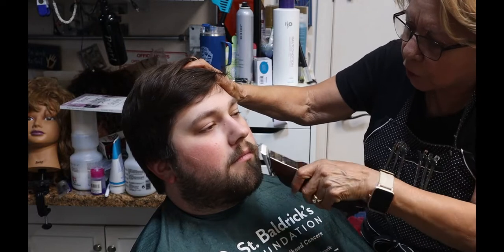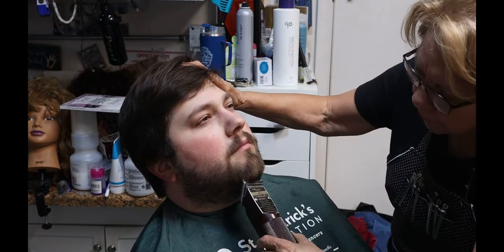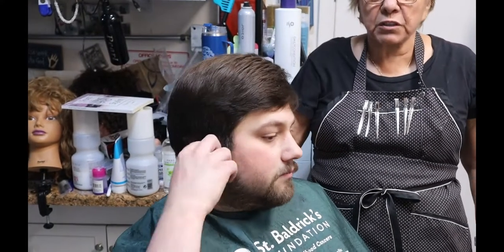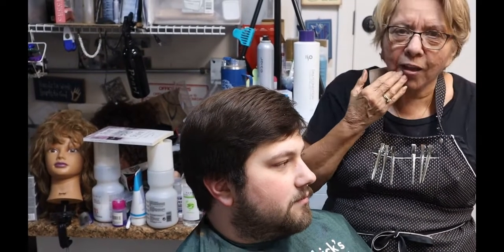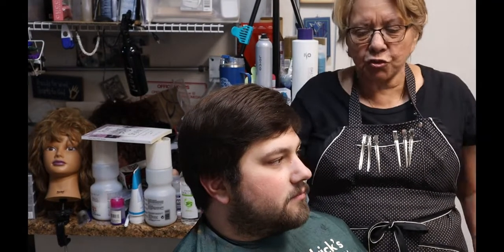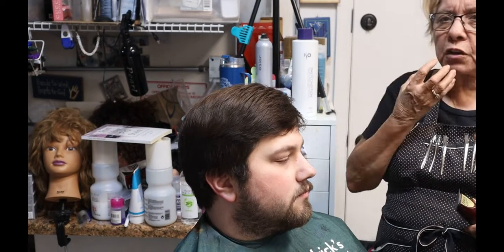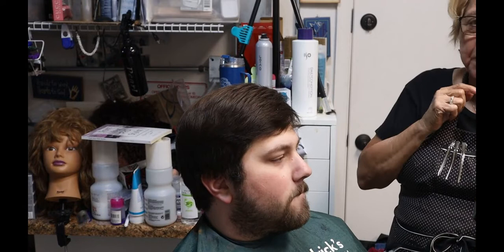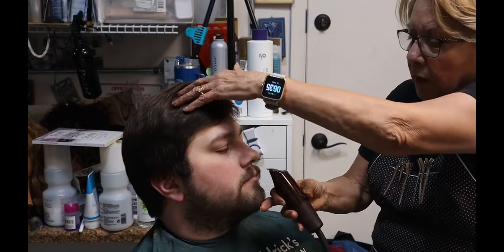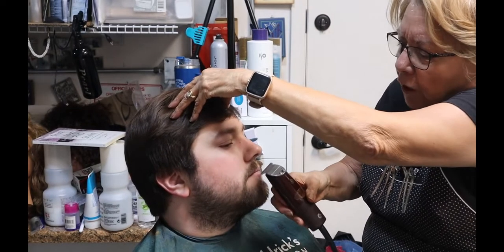Now, the reason I'm not having him curl his lip — when you curl the lip to do this area, it changes the direction of the hair. You want to do it as natural as you can, unless you're just taking it all off. He's not going to be walking around with his tongue on his lip. He wants some length, so we want it to look natural. As far as the mustache, same thing — don't have them curl their lip. When they curl their lip, it brings it down, and when you cut it, it pops out. So when trimming the mustache, just follow that lip line. Brace so you don't go anywhere you shouldn't.